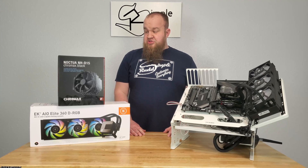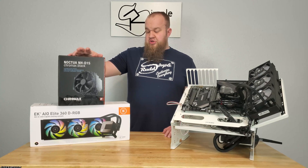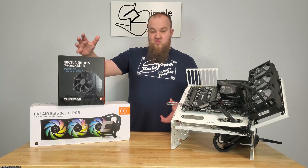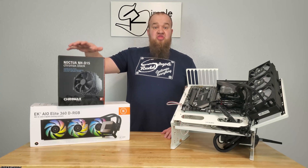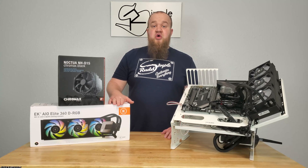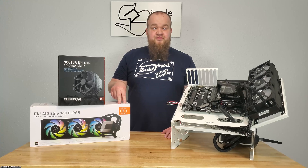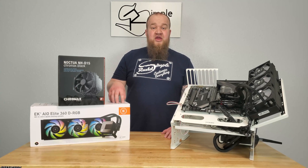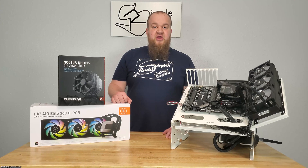The next thing is a price comparison. The NH-D15 is $100 and comes with two 140mm fans — a custom fan set for this cooler. The EK AIO is $200 and comes with six 120mm fans, a fan and RGB hub, a 360mm radiator, and the AIO pump.